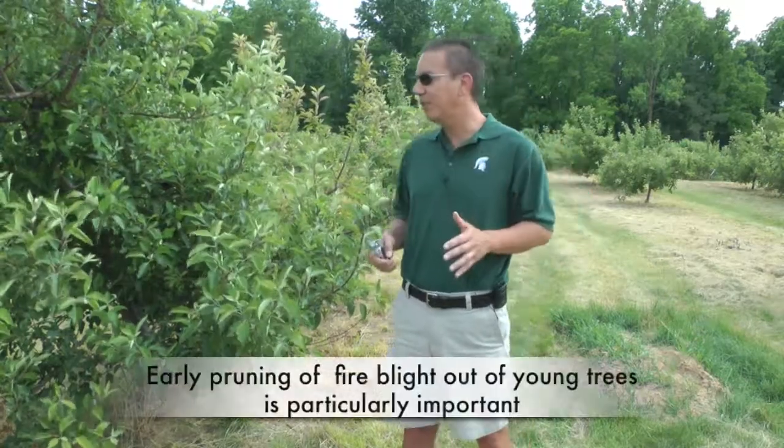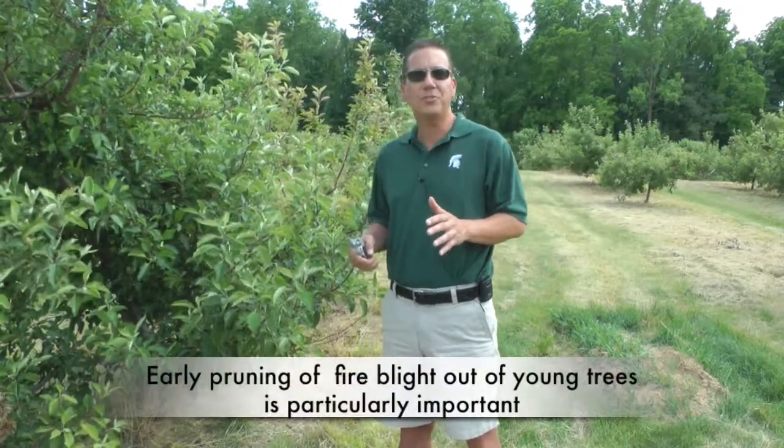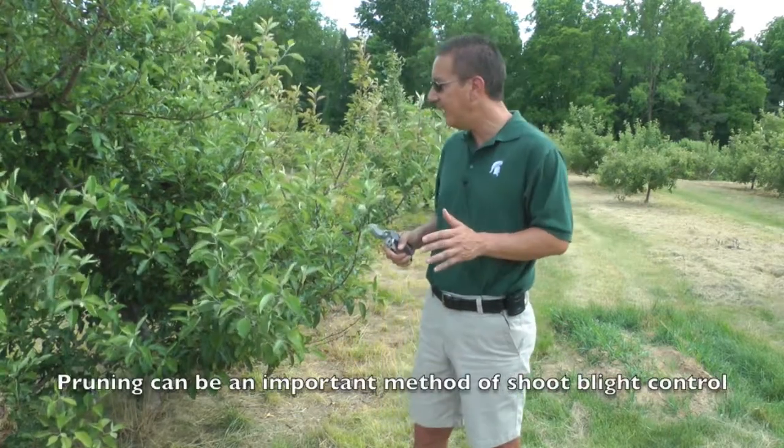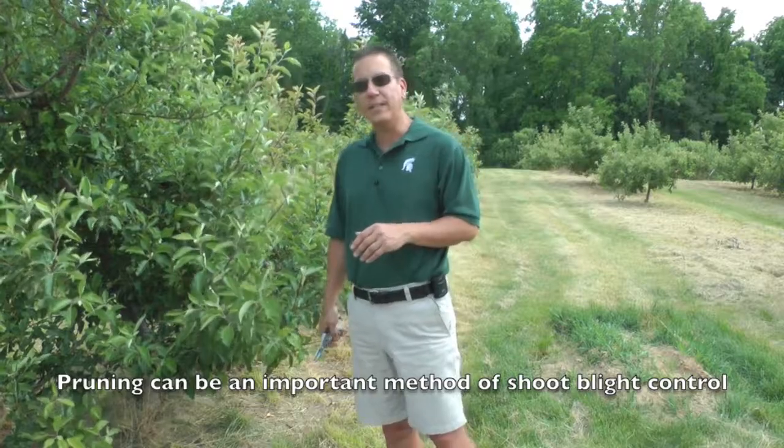In situations where shoot blight is just getting started in an orchard, pruning can be a highly effective means of reducing inoculum and reducing further spread of the pathogen, especially if you can get shoots pruned before they start oozing. This can be of particular importance on very young trees because in certain situations, if we have highly susceptible, high-value varieties on susceptible rootstocks, even one fire blight strike can essentially run the tree, infect the rootstock, and kill the tree. So pruning can be a very important means for shoot blight control.